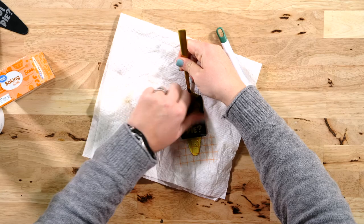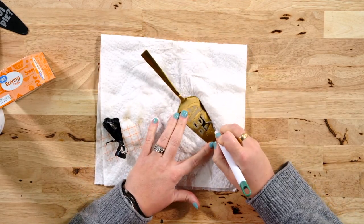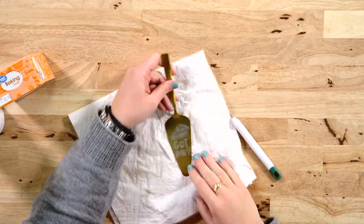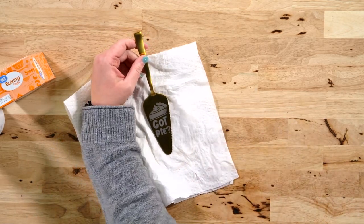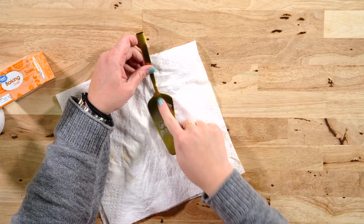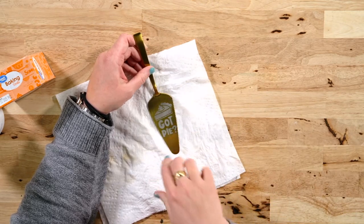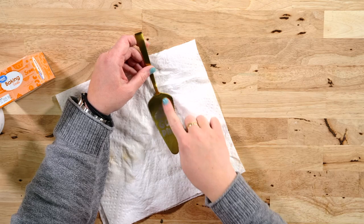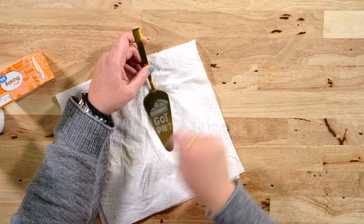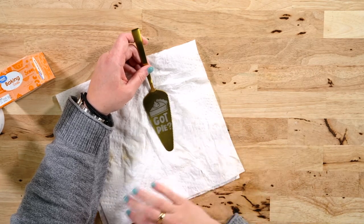Now we can go ahead and remove the stencil. I found it easiest to grab a weeding tool to get off the extra little pieces that are hard to grab. And there we go! I do want to point out that if you take your Q-tip during the 15 minutes it is processing and rub over the graphic area the entire time, it kind of forces through the layers and the coating on it, and you get a better etch. So just take the Q-tip with the ferric chloride already on it and continue to rub over it gently so that you don't accidentally move any of the stencil.